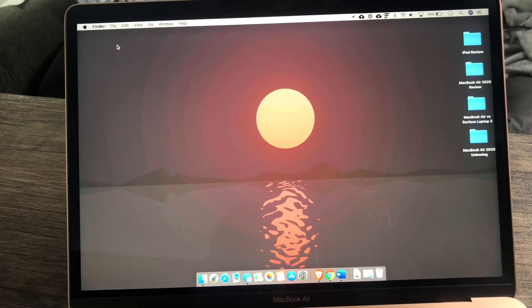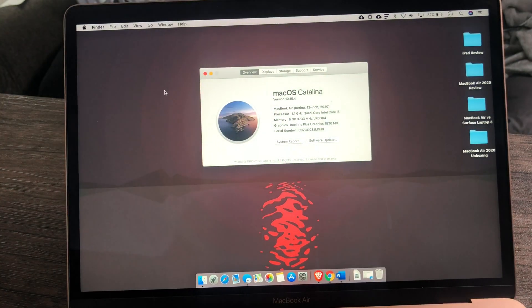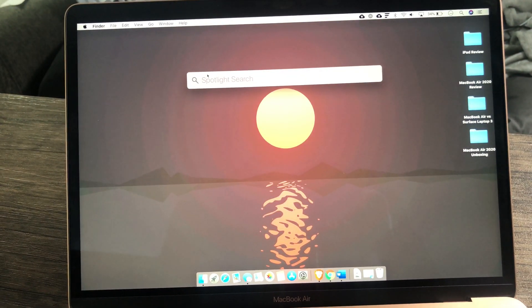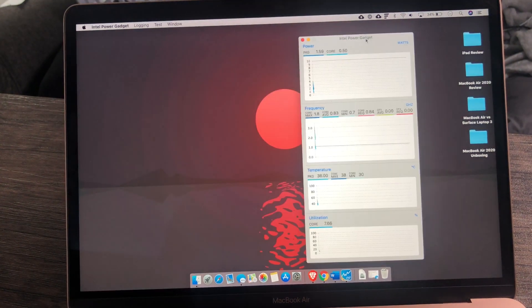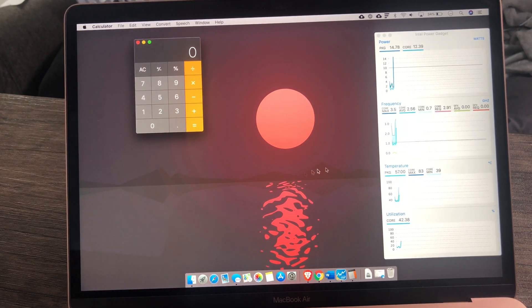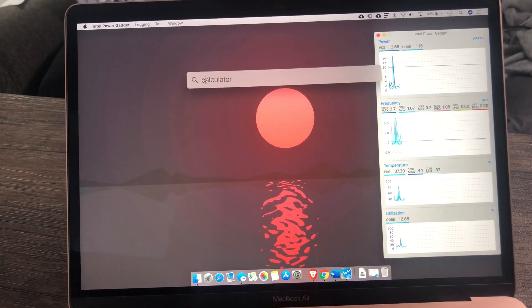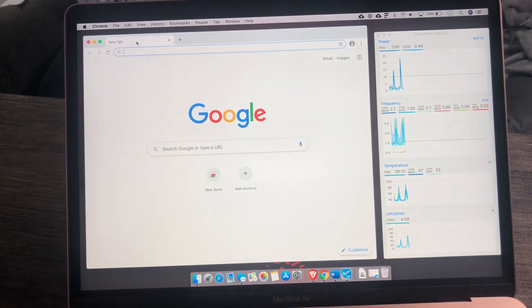I want to do the same test that Max Tech did in his video, which was the 4K 60fps test. This is the i5 2020 MacBook Air. I'll open up Intel Power Gadget — I'm sitting at around 36 degrees Celsius. Just to debunk the calculator thing, I'll open up Calculator — it spiked up to 50 but dropped back down. That's the turbo boost happening.